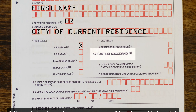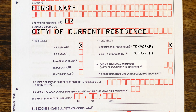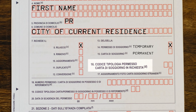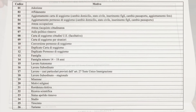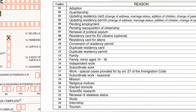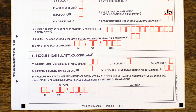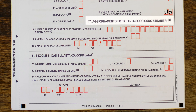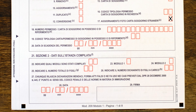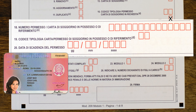Next you're asked if you want a permesso di soggiorno or a carta di soggiorno. The permesso is a temporary permit and the carta is a permanent one. In 'codici tipologia permesso carta di soggiorno in richiesta,' refer to the second attached table to find the code for your motive — tourism, study, working for yourself, working for an employer, etc. For example, for a work permit while job-searching, write 05 atesa occupazione. If you only need to update your photograph, mark X on number 17.